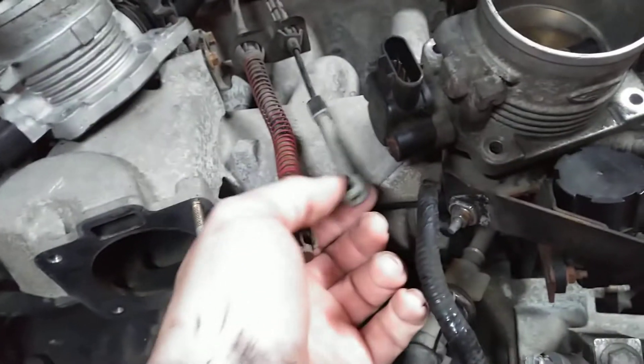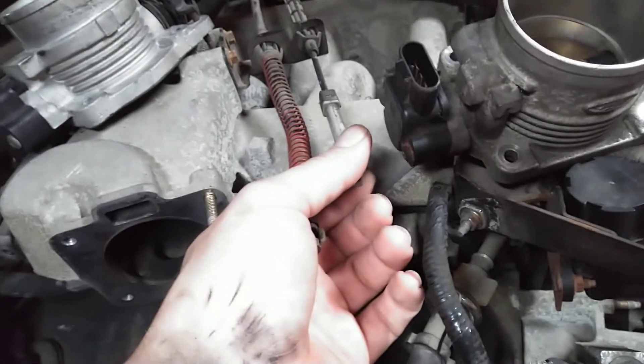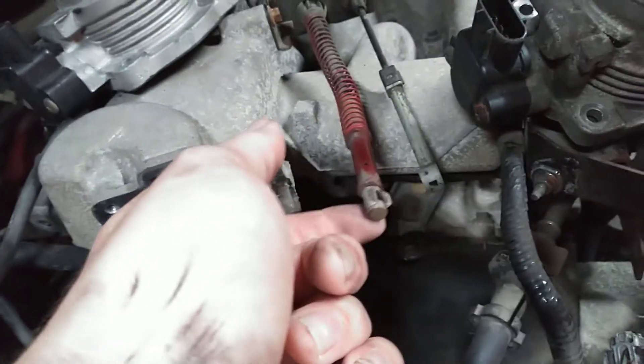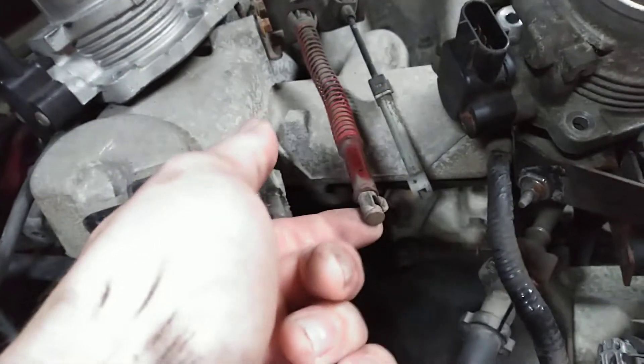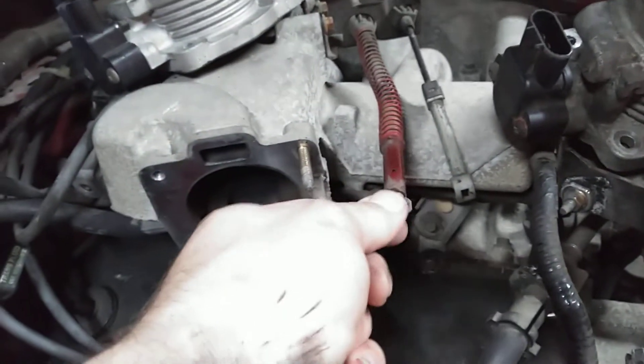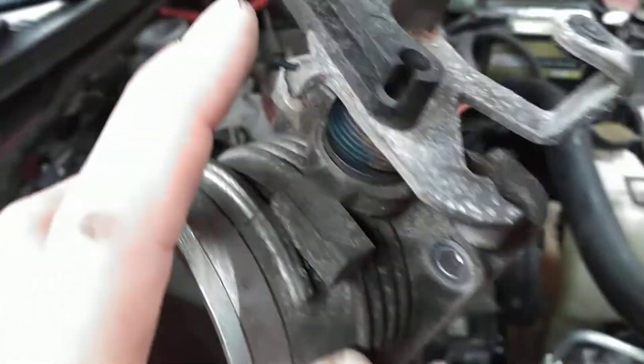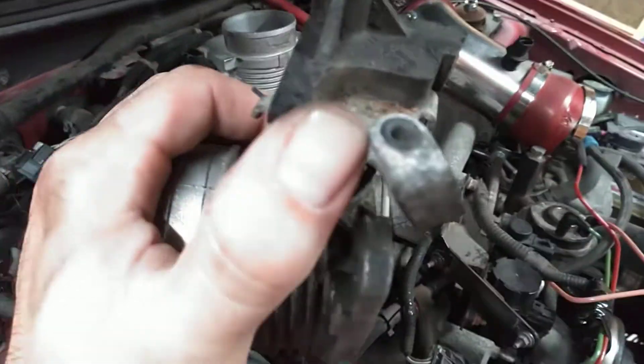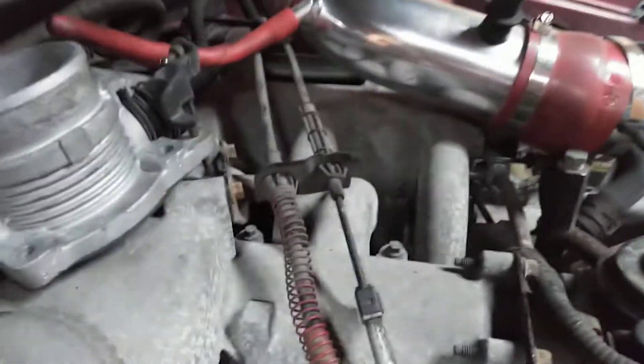The throttle position sensor is the exact same — bolts right on there. The only difference is your cruise control cable will hook up just fine. This is your throttle cable — all you have to do is buy a Mustang GT throttle cable for a two-valve Mustang, because that's got the piece that goes in there and hooks in. Then you just need a spring to hold it there.